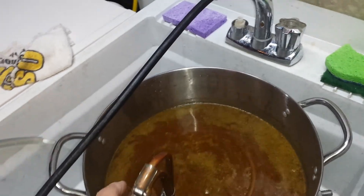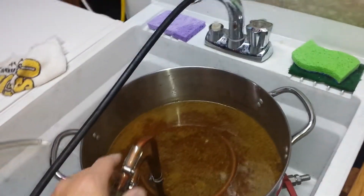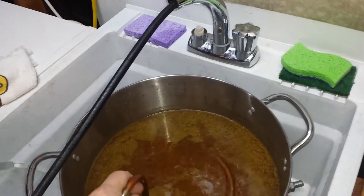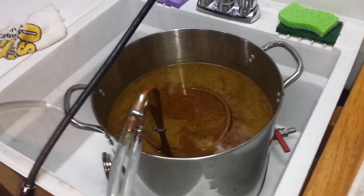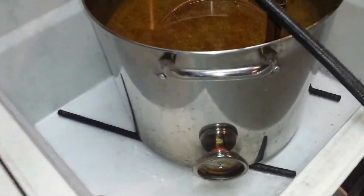You don't want to agitate it or oxygenate it until it gets to 80 degrees or under — that could spoil your cold break in regards to the sugars in your wort.